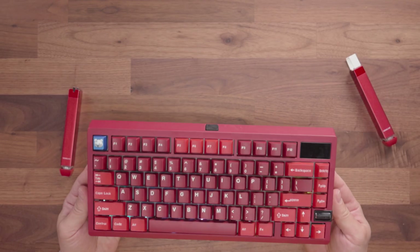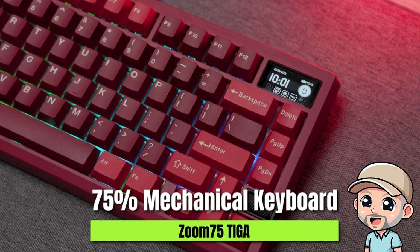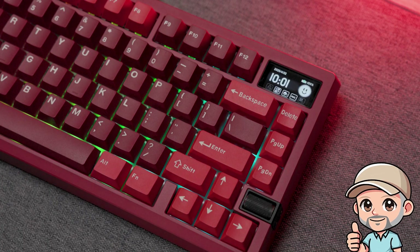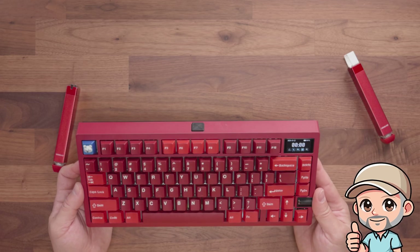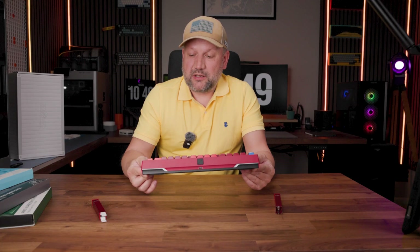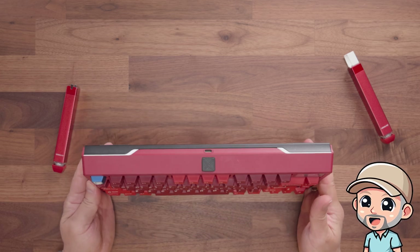You can then close the upper shell by firmly pressing it down — and that's basically it, you have your Zoom 75 Tiger. Overall, this is a 75% mechanical keyboard with a very nice screen on the right side showing lots of information — weather, time, connection status, Mac or Win mode, USB, wireless, or Bluetooth. This keyboard is wireless and can connect up to five devices, and it works with both Mac and Windows. There's also a mechanical scroll wheel on the right side which by default changes the sound volume.